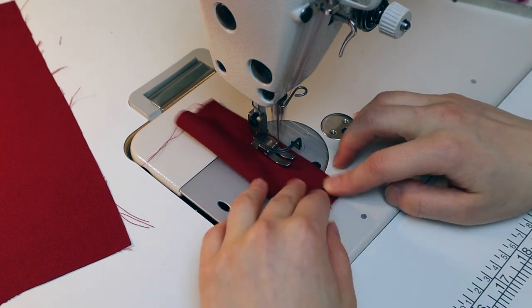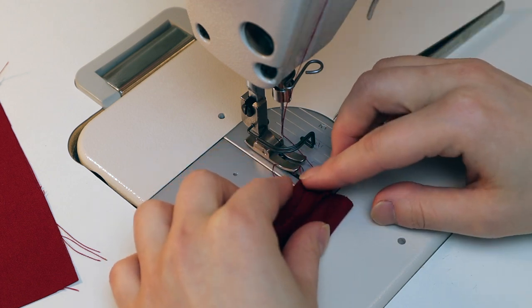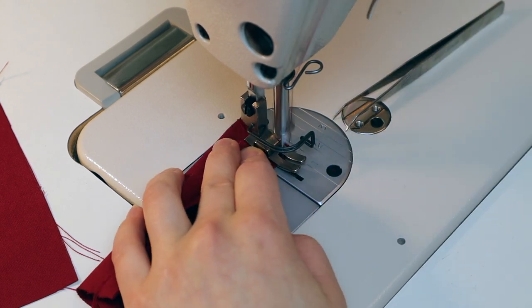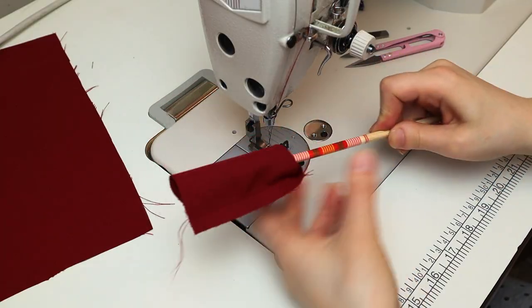For the center tube, you fold it in half and you sew it down, and then you sew off one of the ends. I open up the tube so that the seam is in the center back. You're going to turn this right side out with the help of a stick or a chopstick.